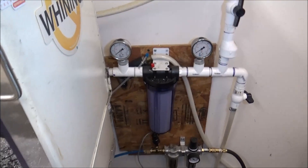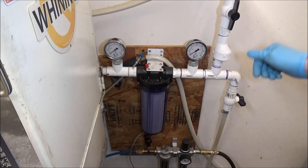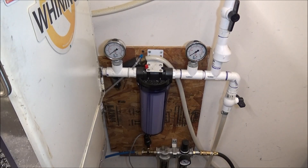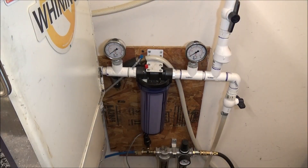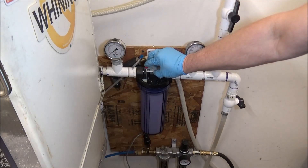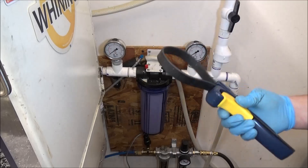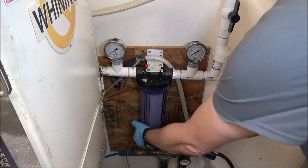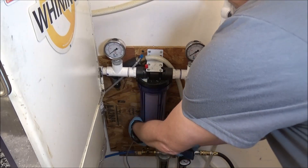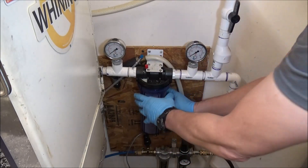Let me get a bucket here. I'm going to take this filter off. I'll let the pressure die down and get it changed. There's this little button on top — you can press that to release any pressure built up in there. Then I just take a strap wrench, break this loose — I've already done that — and try not to spill it when I take this out.